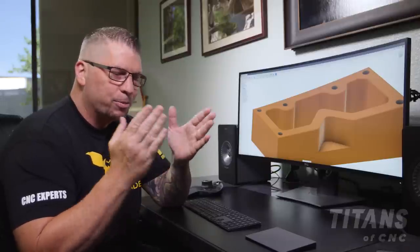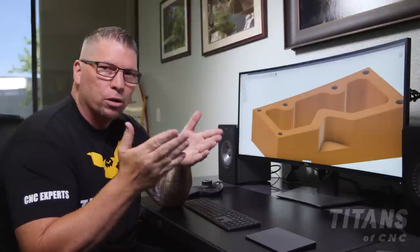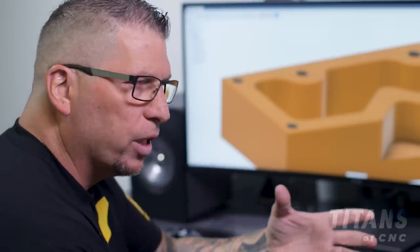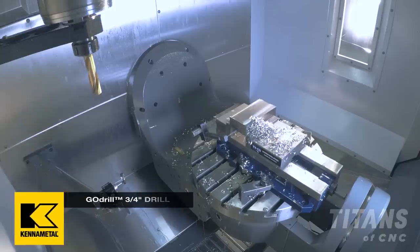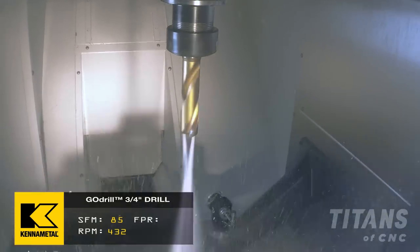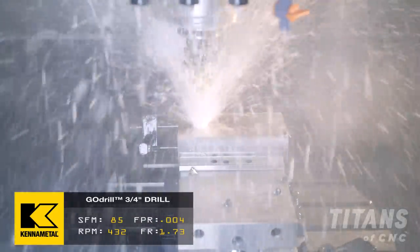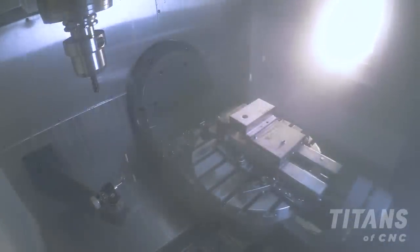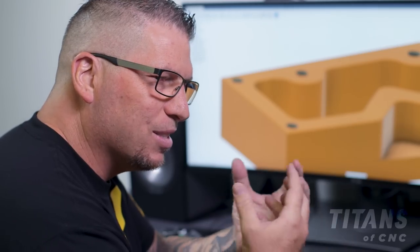This is a coolant-through drill specifically designed for hard materials. When running aluminum we're pecking, just trying to get material out quickly. In this case we grab the drill, turn the coolant on, bring the drill down, and drop full depth without pecking. Even though it's Inconel, we don't have to peck because coolant is flooding the front end and the drill is designed to break the chip so chips just flow out of the hole.